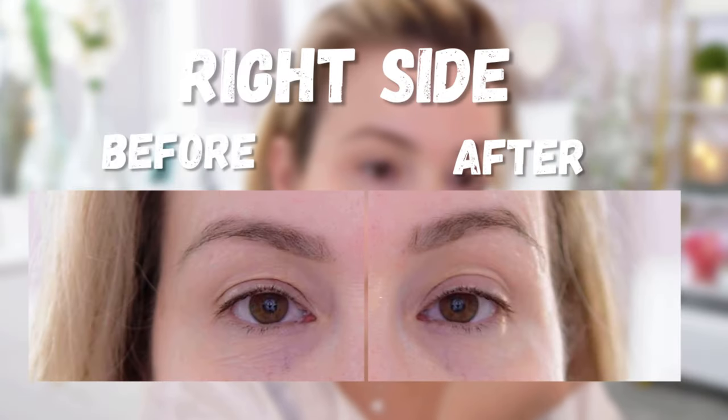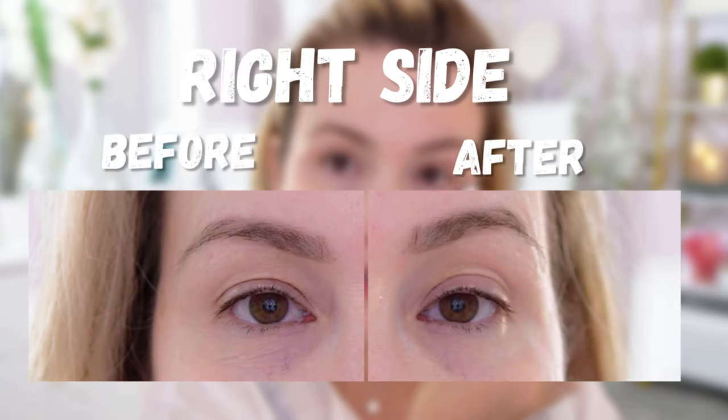When you're done, gently pat in the remaining serum — don't wipe it off, actually pat it in. I definitely feel like on my right side it's tightening. Not sure if you can see, but it does definitely feel like it's tightening.